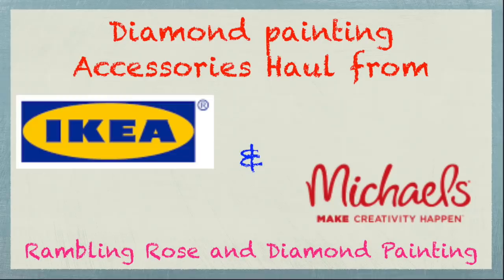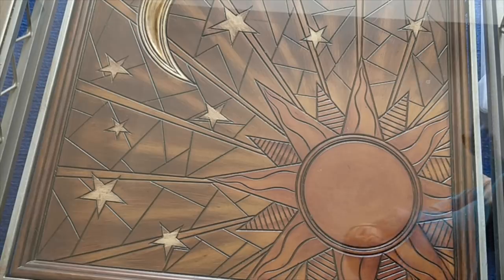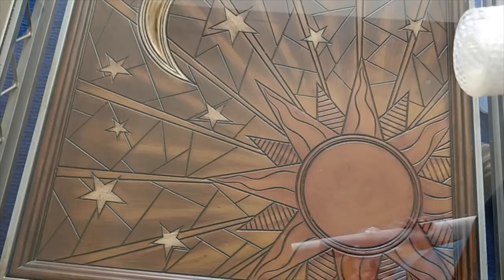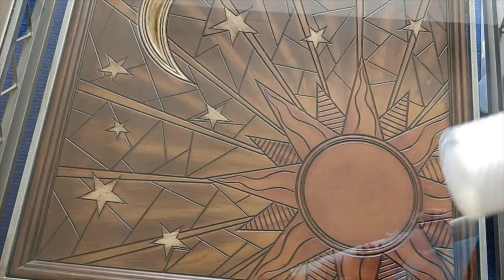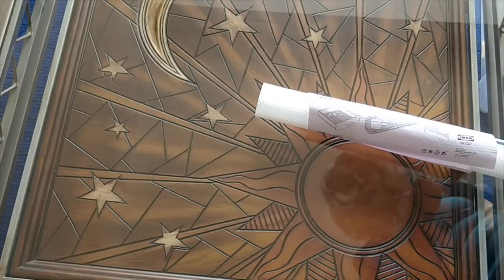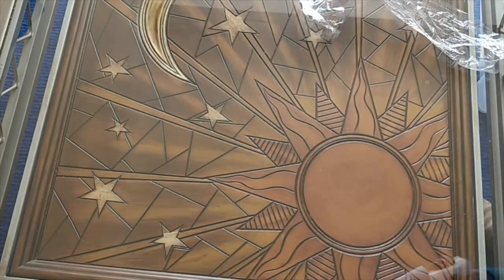Hello everybody, it's Rose, and today I'm back with something a little different. As you'll have seen from the title card, today I'm doing a show and tell on what I got from Ikea and from Michael's. I went shopping at Ikea on Thursday and bought a bunch of stuff — all of it meant for diamond painting. I wanted to show you what it is so that if you have an Ikea near you, you could go get some if you thought it might be useful.